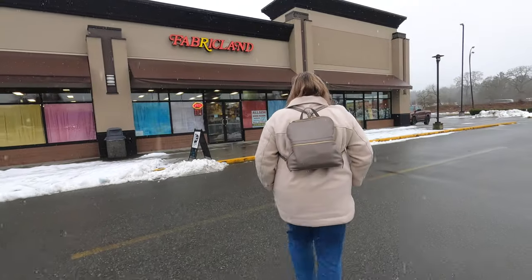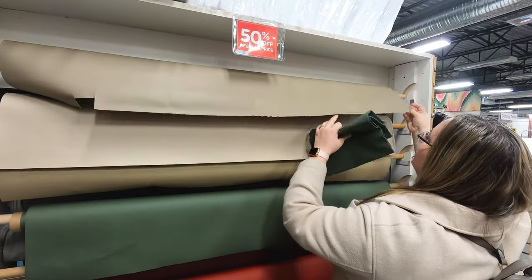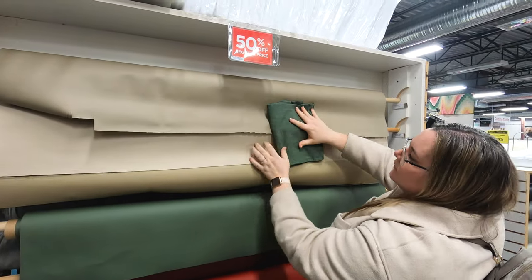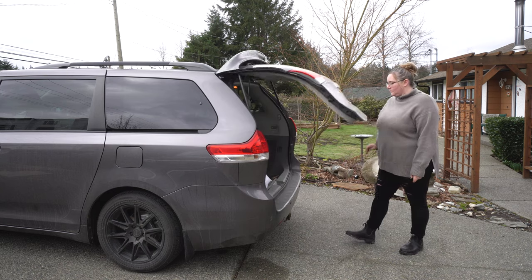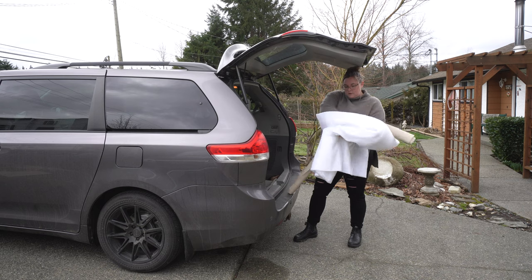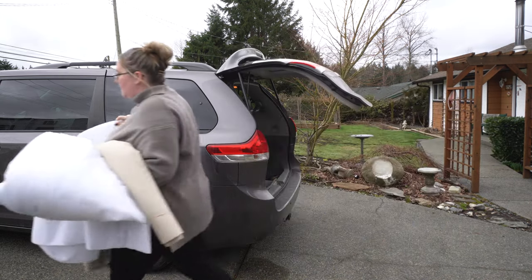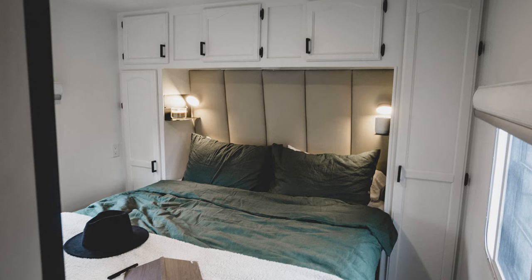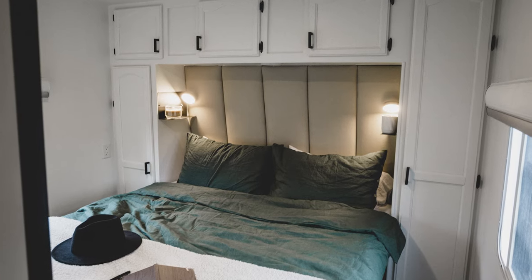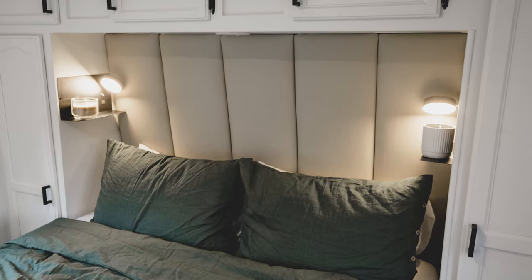Let's jump into the tutorial. We're going to go through all three panel types, but I'm going to start by showing you what we did for the panels on our headboard in the RV.